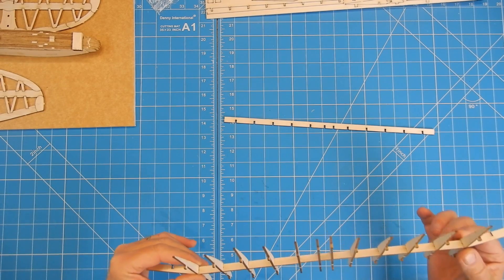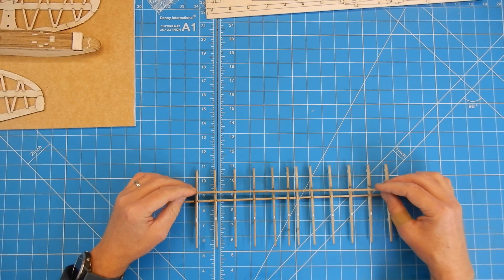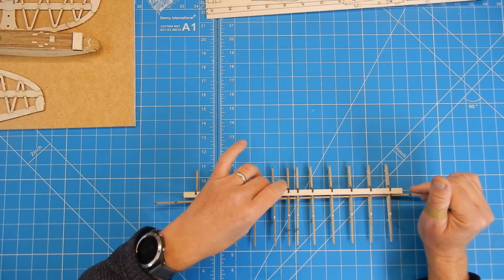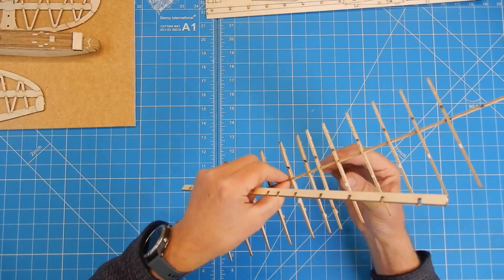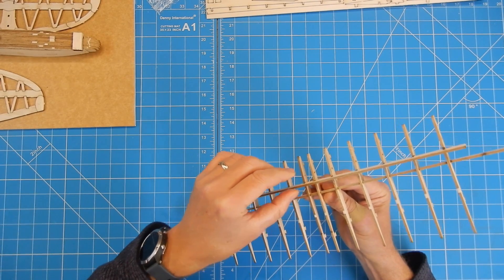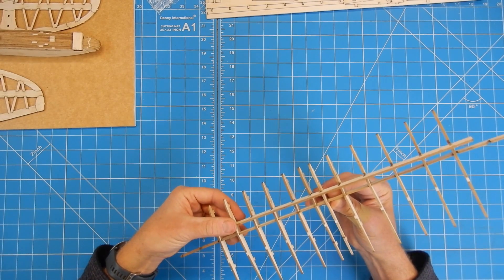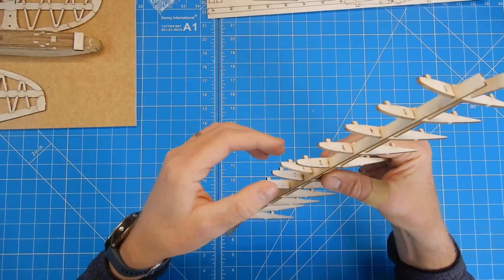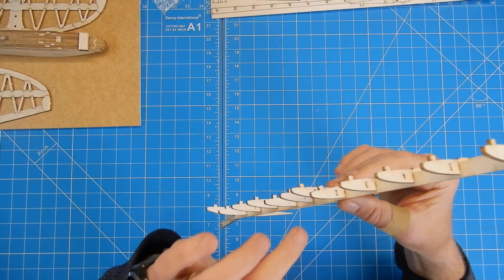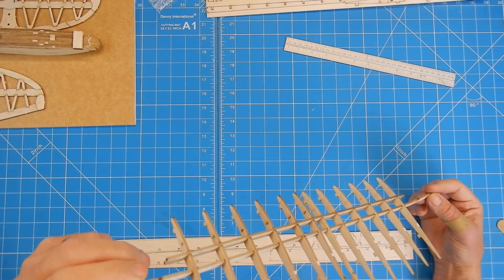I'm just checking that everything looks fine. The next thing is we're going to need this top spar, and my advice is to just gently offer it in place. Do not try and fit it down on the bench — you're just going to smash all the ribs off. Try to do this with it in your hand, because otherwise there will be tears. If you meet any resistance whatsoever, stop and find out why. I've got rib number one on the right hand side sticking, so I'm going to take it off and ease that.